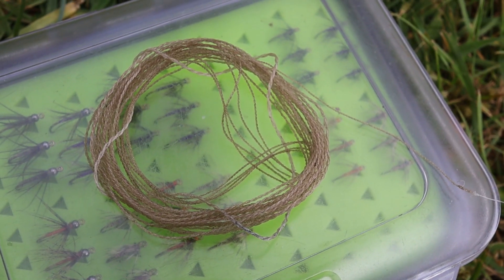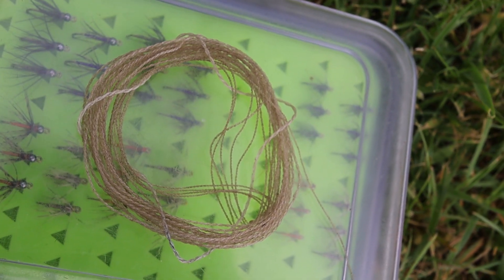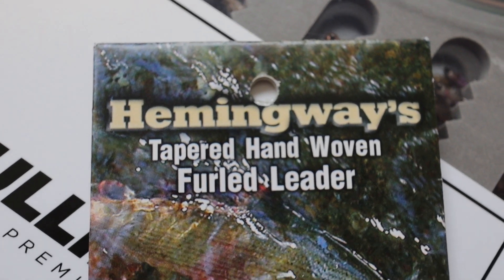On the end of this five-weight line I've got a 12-foot furled leader. Furled leaders are becoming more popular. A furled leader is basically a rope of nylon tippet material, all bound together and tapered. To me they've been an absolute game-changer in the last five or six years — I use the ones from Hemingway's, and I've also started to make my own. They're 12 feet long as they come, but one of the nice things is you can add quite a lot of tippet material and they'll still turn it over effectively, particularly when you over-line the rod slightly.